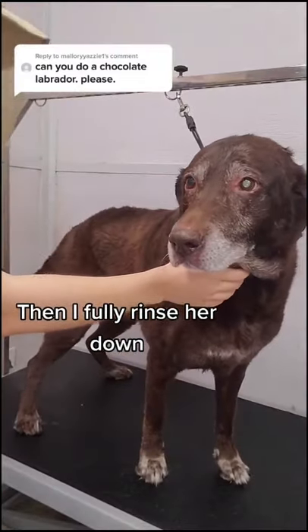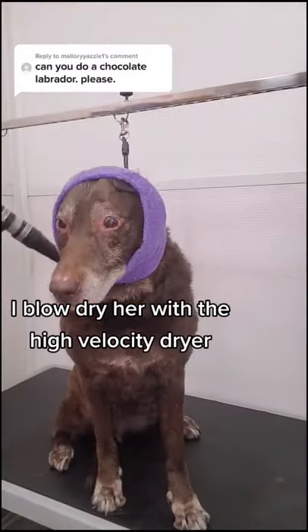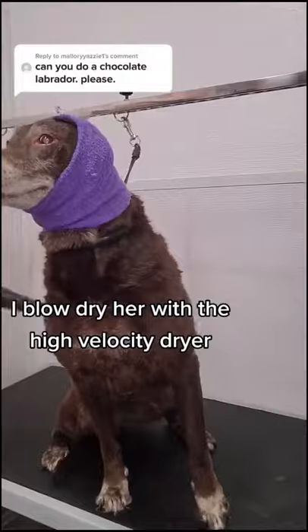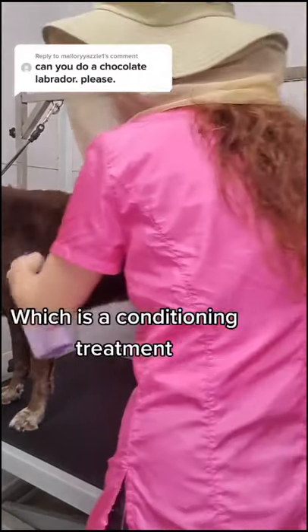Then I fully rinse her down and then I spray her down in our vinegar water mixture. I blow dry her with the high velocity dryer and then I spray her down with the Stuff for Dogs, which is a conditioning treatment.